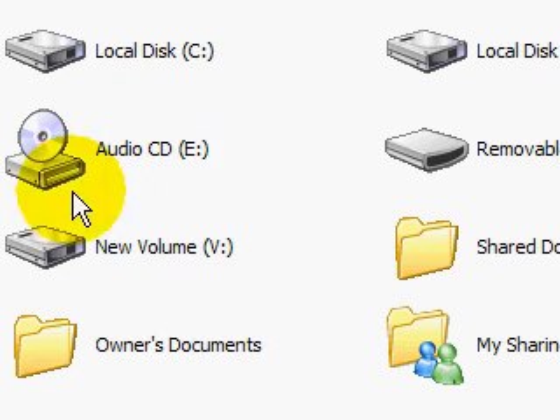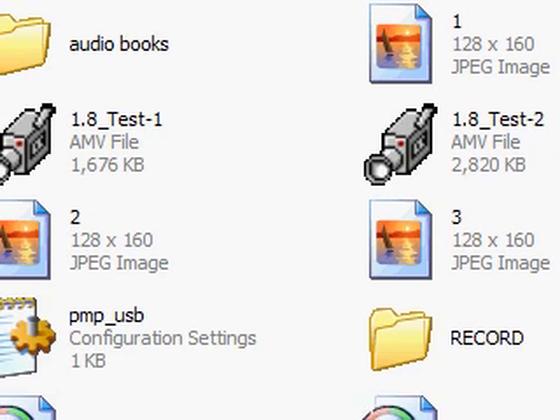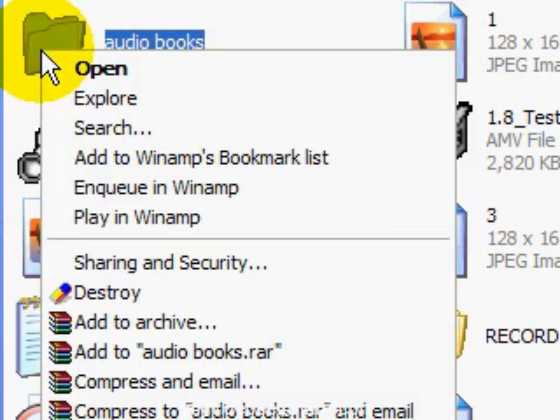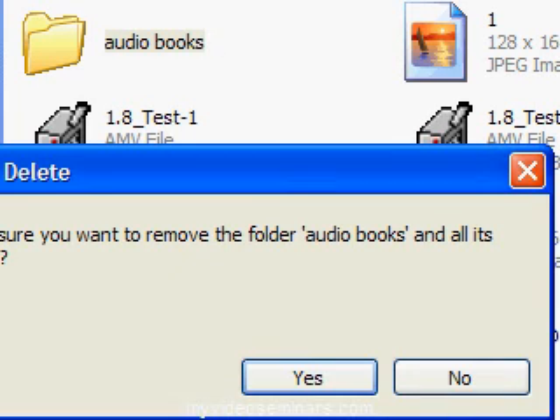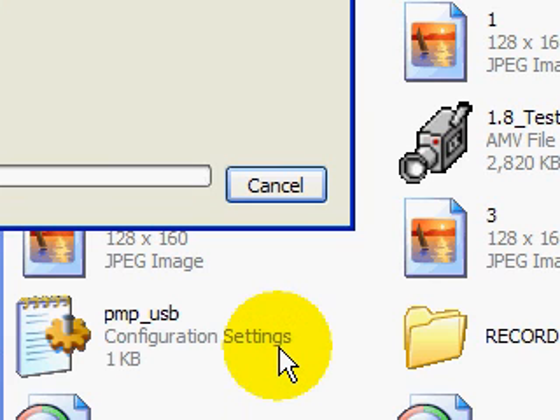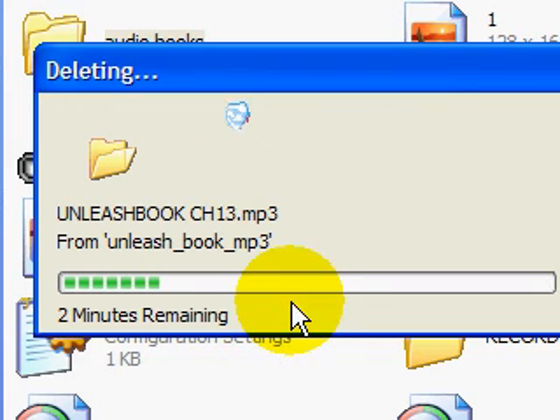Go to our removable drive, which is disk F, and completely delete the Audio Books folder. Remember — make sure you have a backup on your computer first. Click inside the folder and verify the files are not corrupted and everything is there, because you can always put everything back. Now it's deleting all the files — almost one gigabyte.